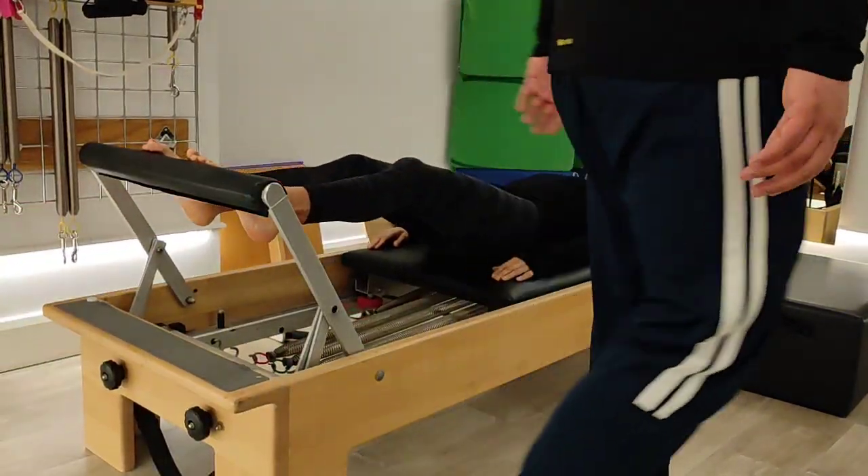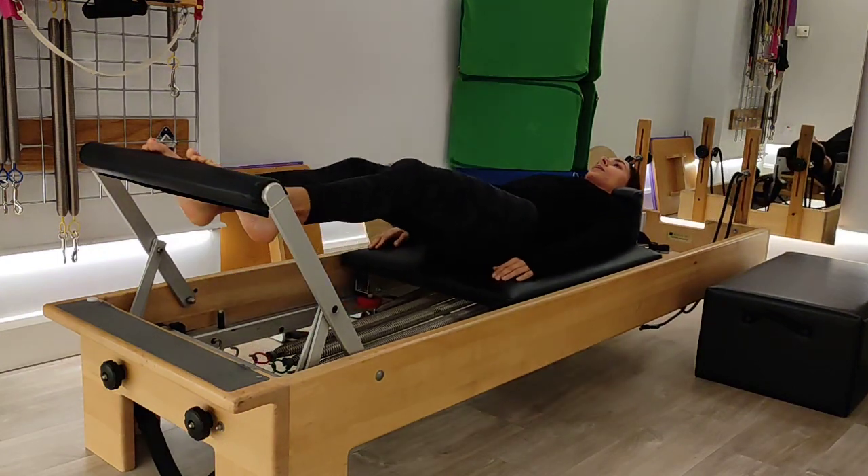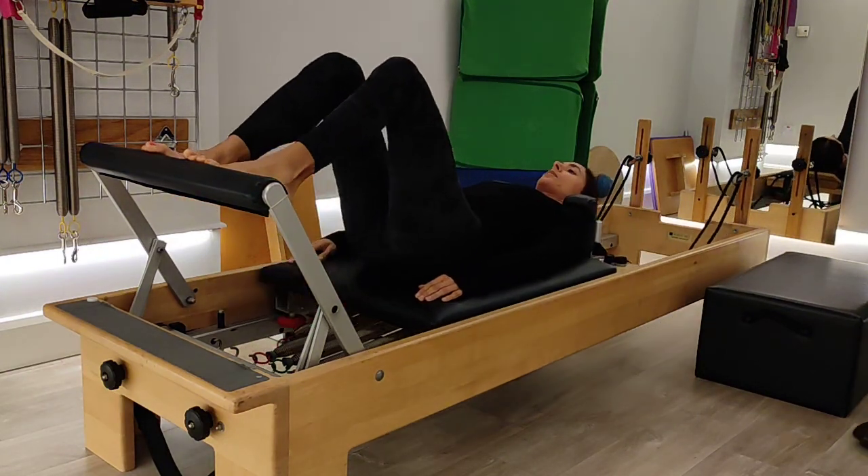Remember, don't move the head. Keep the chin tucked in, don't tense up the shoulders, don't press the hands in — you can keep the hands fairly relaxed.